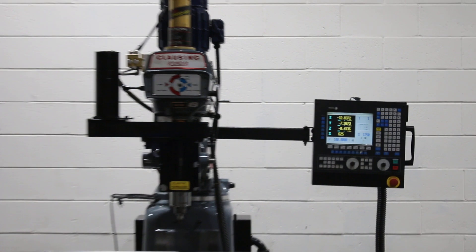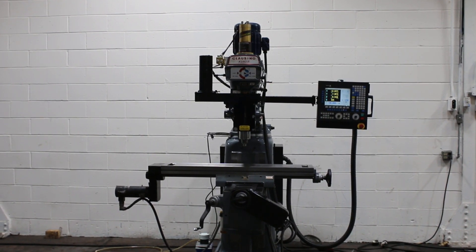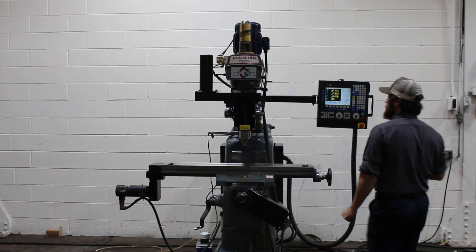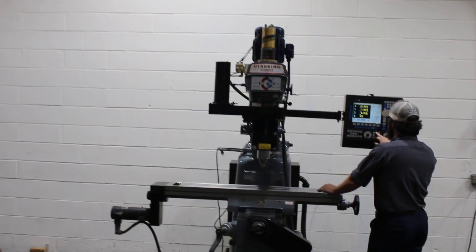Also a programmable spindle speed with a Baldor Super E motor, 3 horsepower and a scour drive. We're going to run it for you. It's running right now at 600 RPM. The serial number of the machine, by the way, is AD172.